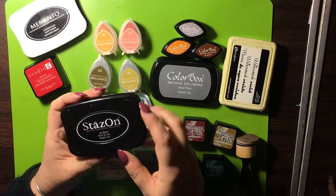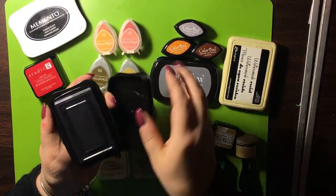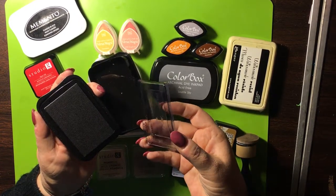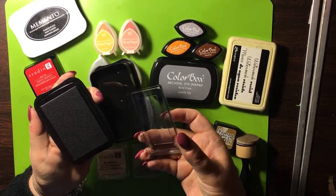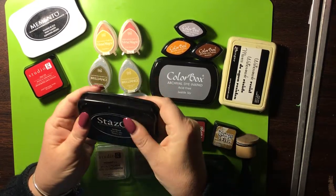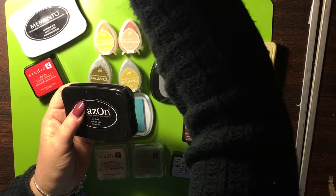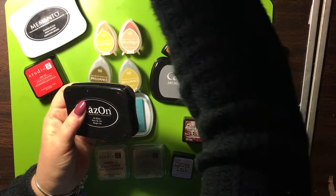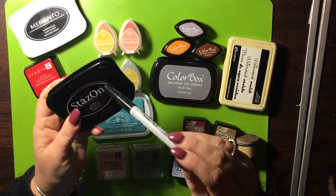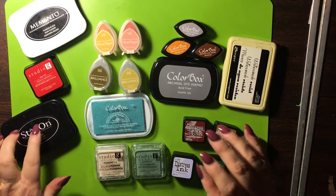This is StazOn. It's a jet black solvent ink, good for plastics — if you want to do something on plastic. It has a protective cover that you're supposed to keep on it and it has a smell to it. It's kind of like a Sharpie — permanent kind of thing. It works on glass and plastic and stuff. It's more permanent and it will stain your stamps.